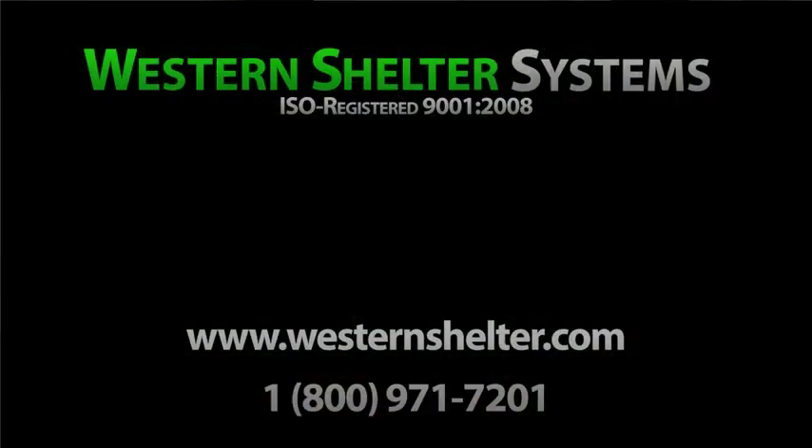This concludes the instructional video for the Western Shelter Systems HVAC unit. Thanks for watching.